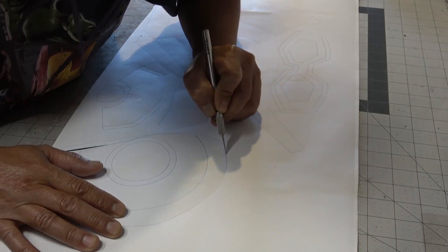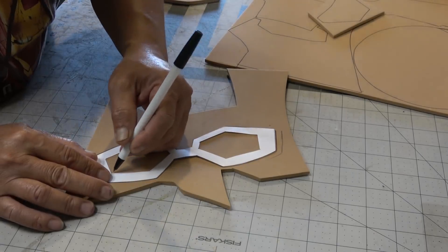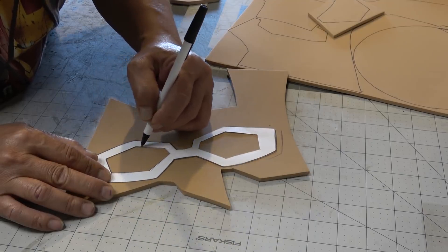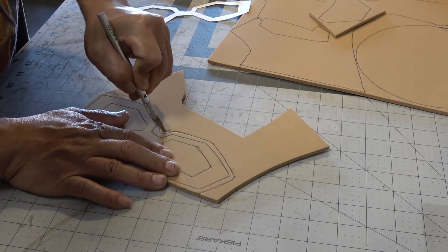I've already got my templates printed out and I'm going to cut them out with my high-tech razor blade. Here are the templates laid out. I did go and make some changes to the templates, which you'll see later on in the video. I'm starting off with my eyepiece, which I'm going to extend the patterns out just about a quarter inch.